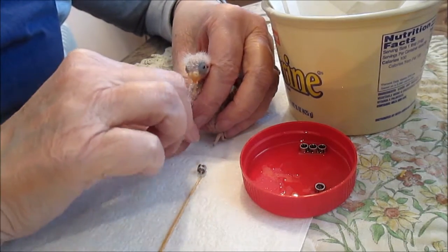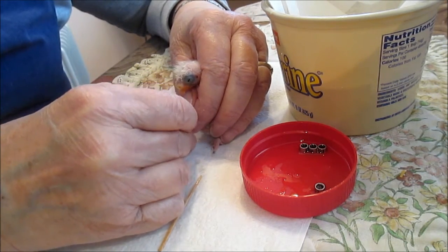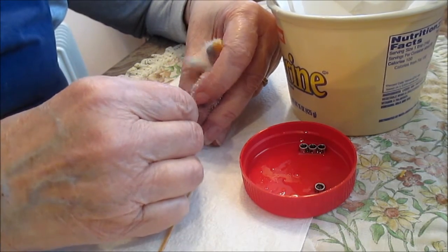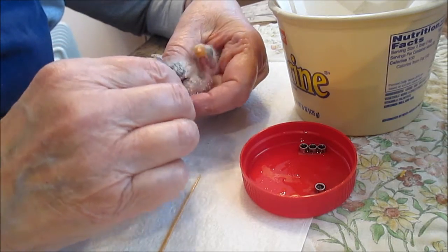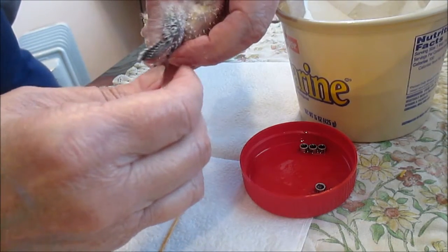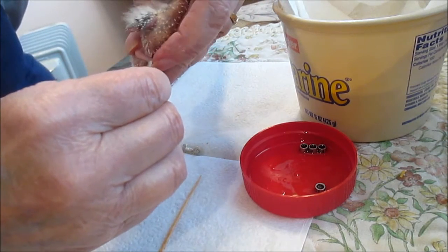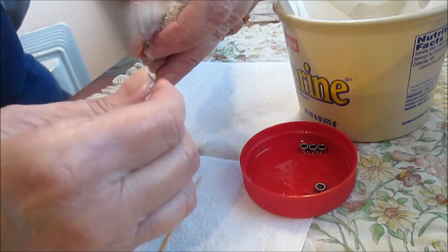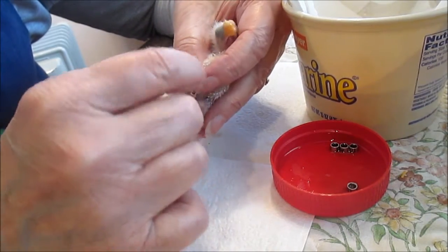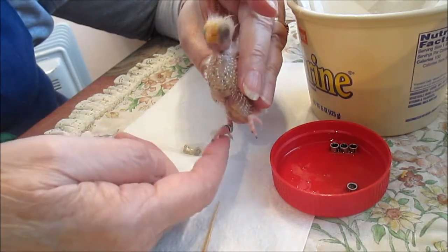I have mineral oil to try to make the band slide on easier. Those three longest toes go in here. Hold on, don't pull back — make sure I have all three toes. There's a little joint there and that littlest toe is going to have to be pulled through later. This is why we wish we had done it a little sooner — it doesn't want to slide over that knuckle. There we go. There's no doubt this band is never coming off. We pulled that last toe through with a toothpick.